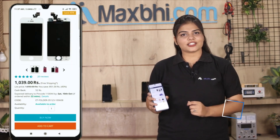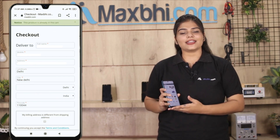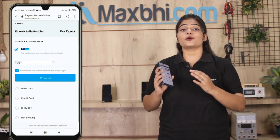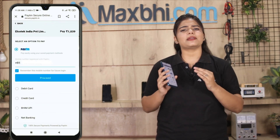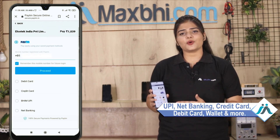Go to our website MaxBee.com, click on the product page, then enter your name, mobile, and address and click on Order. After that, you will see our Super Secure Payment page where you can pay using almost every type of payment method, such as UPI, Net Banking, Credit or Debit cards, Wallets, and more.